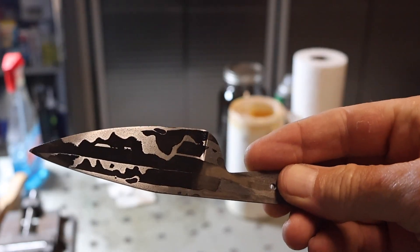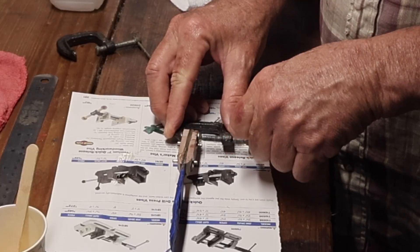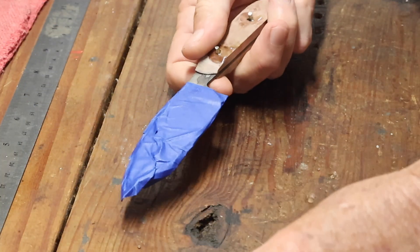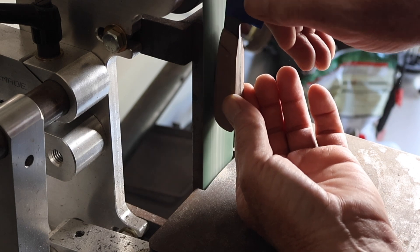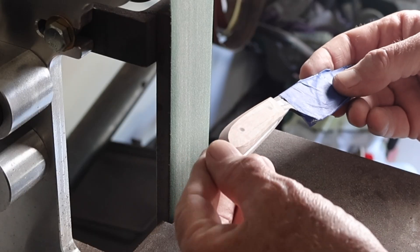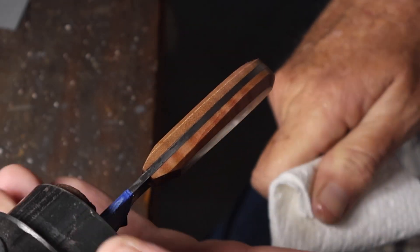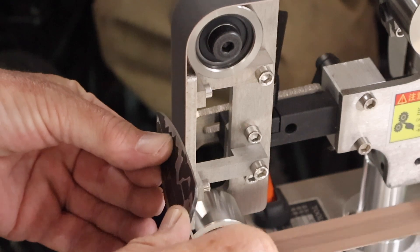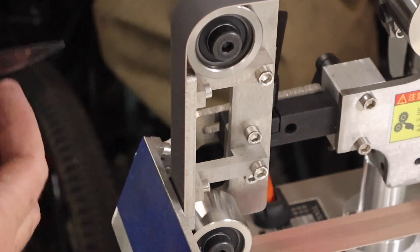I did multiple etches, probably 4 or 5 etches with sanding of increasing finer grit sandpaper between each etch, and then finished finally with a coffee etch. I did the glue up using G Flex Epoxy. I did a rough grind on the handle with 220 grit sandpaper and then finished that off by hand, hand sanding up to 1000 grit. Those are nickel silver pins. I used a little 1x30 sander to put the edge on.